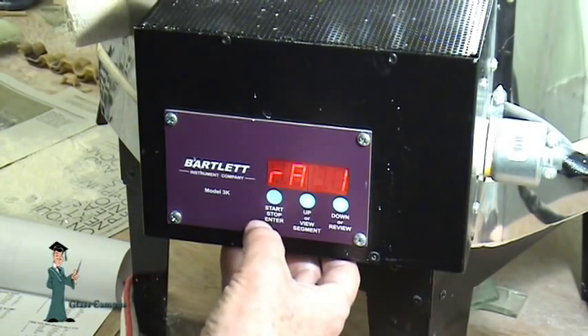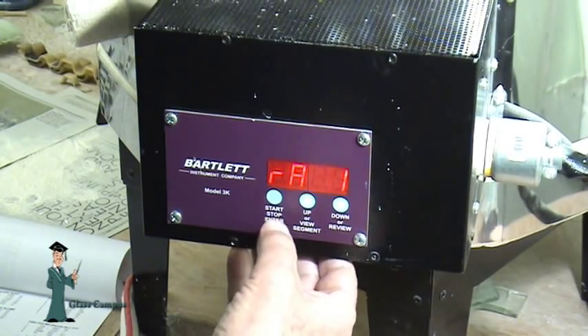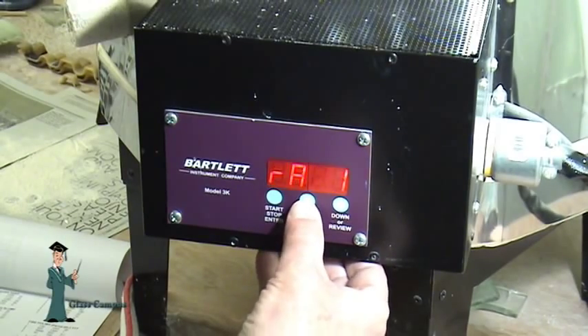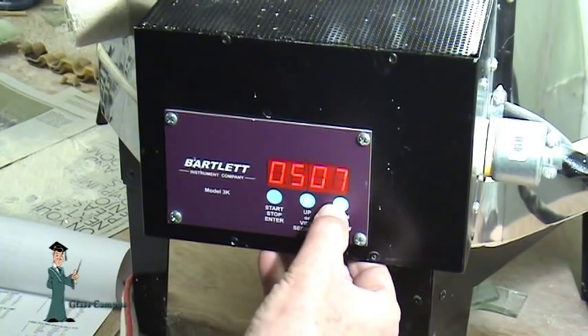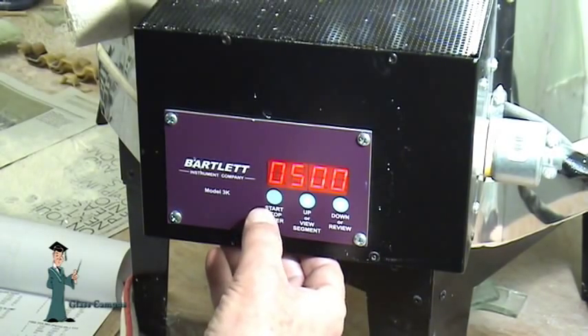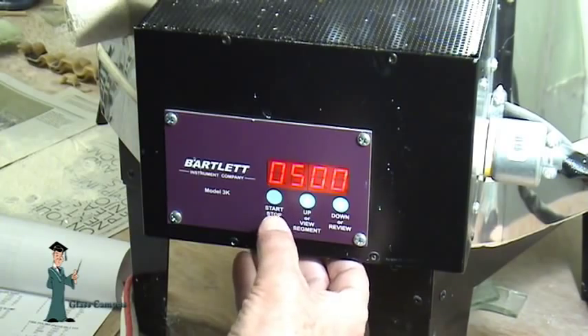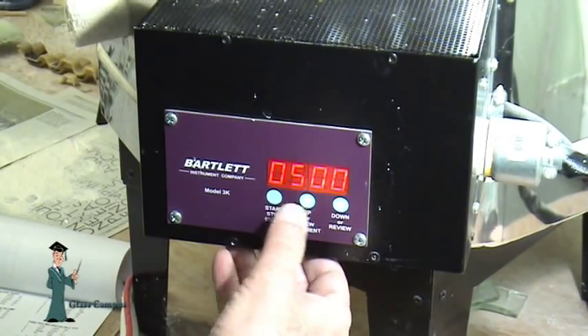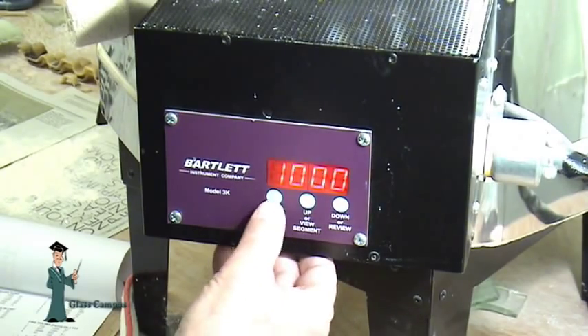The ramp for segment number one programmed in now is 400 degrees per hour. I'm happy with 400, but just for the sake of demonstration I'll put it up to 500. This is one of the tricky things about this controller — it picks up speed, so it's a good idea to hit the up and down buttons in small bursts rather than holding them. So it's 500 degrees per hour. I'll press enter to confirm. It's now suggesting it will go up to 1000 degrees Fahrenheit — I'm satisfied with that, so I'll press enter.